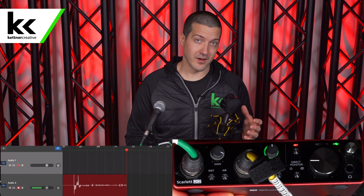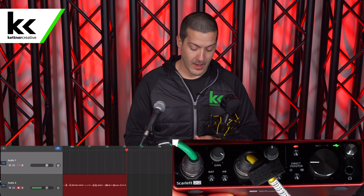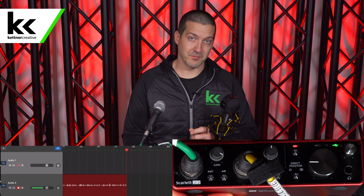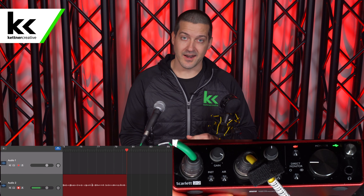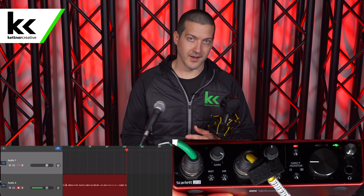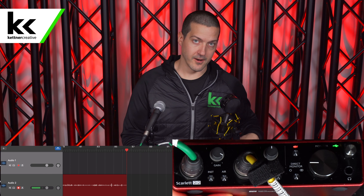When you're connecting condenser microphones to your audio interface, it is always recommended that you connect everything first before you turn on phantom power. There are some rumors or horror stories of people connecting microphones while phantom power was turned on, and apparently there was a small arc that damaged the microphone or audio interface. So as a general rule, when plugging and unplugging things, try to keep phantom power off, and then when you're all connected you can turn it on.